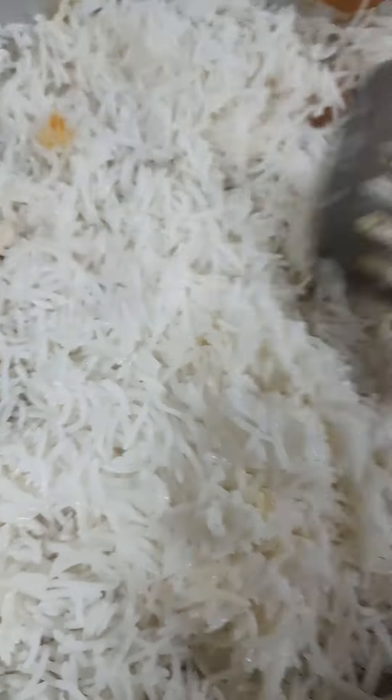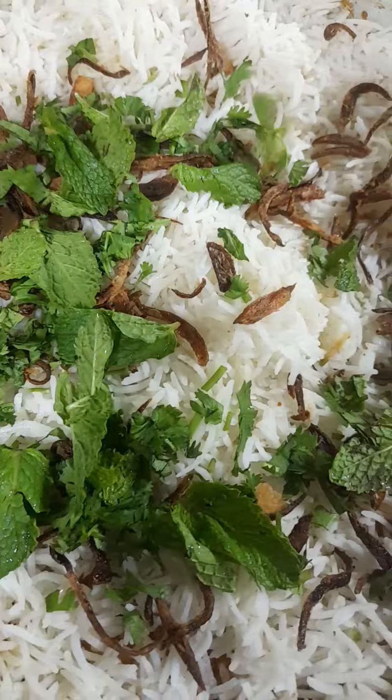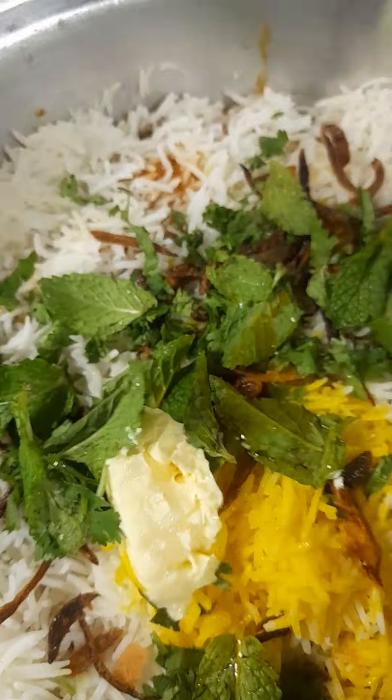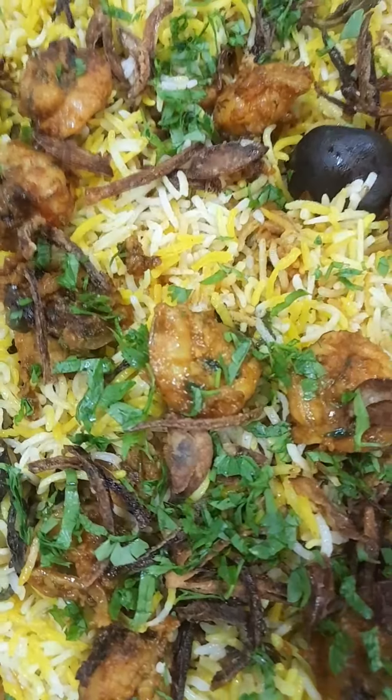Put the half-cooked rice in a sieve. Now I am adding the sauce and the shrimps. Put as much as you want — the layers. I only make two layers. Add fresh coriander, the fried onions. I am adding butter as well, and then the coloring.